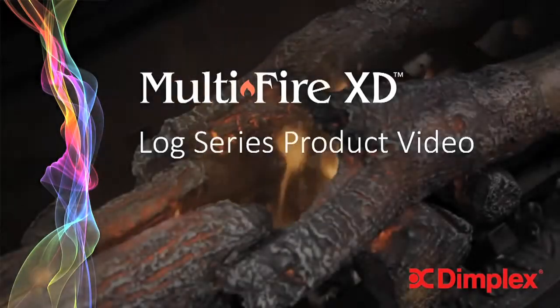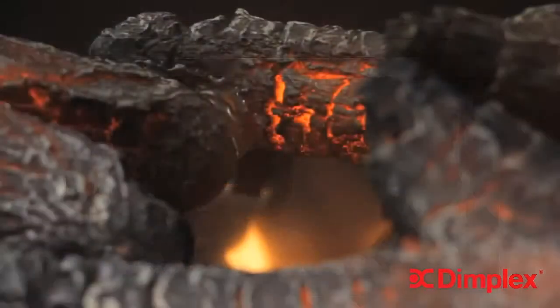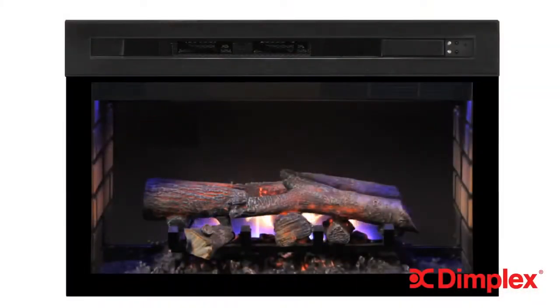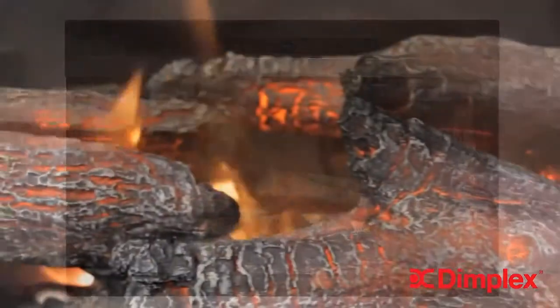Dimplex is proud to introduce the innovative Multifire XD Firebox. If change is good, then the all-new Dimplex Multifire XD offers something truly incredible. Every possible visual and performance improvement has been applied to what is now the preeminent electric firebox in the Dimplex product line.